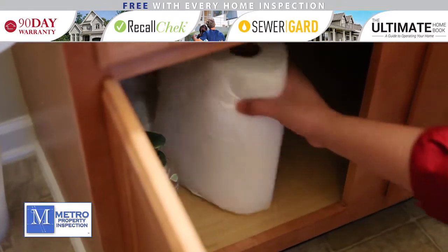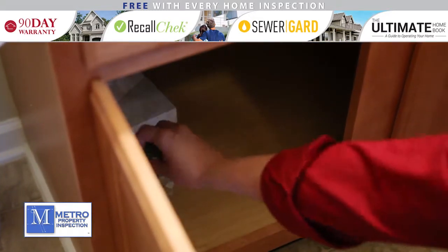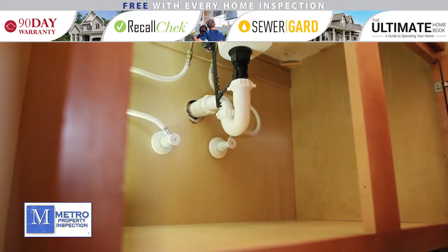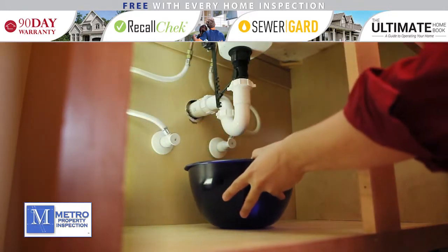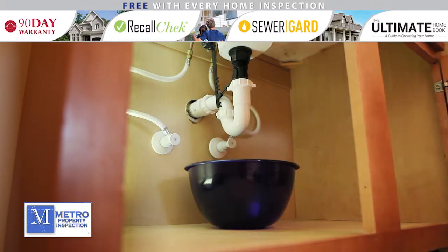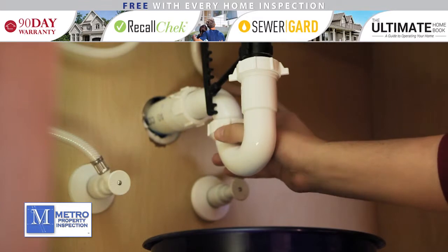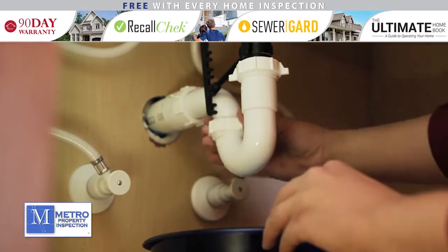In order to have enough working room, completely clean out the area under the sink. The first step is to remove the p-trap. Place a small bucket under the p-trap to catch any water that may still be in the drain. There are two nuts that attach the p-trap to the drain pipes. These are usually tightened by hand.